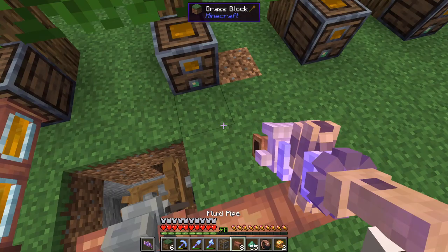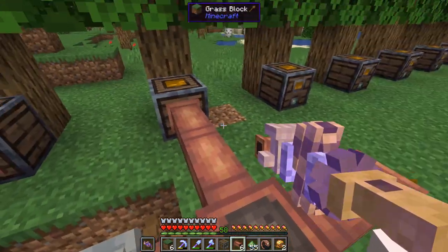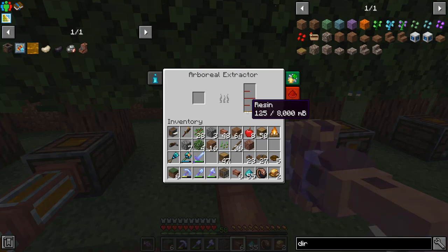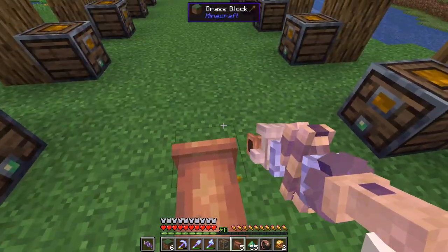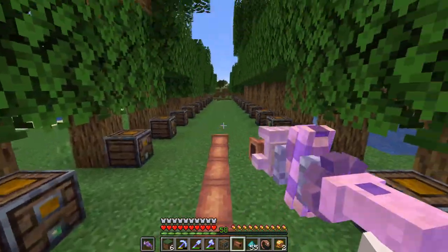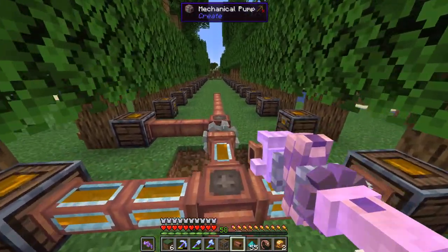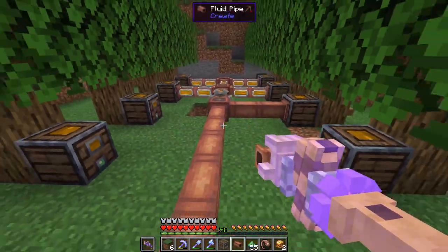So it's actually every 16 blocks that we need a pump, other than at the ends because those will need their own pump. So we will need one every single eight blocks, but that's not too bad. I'll go all the way down, get our pipes laid, and catch up with you guys when we're ready to start building our production line.